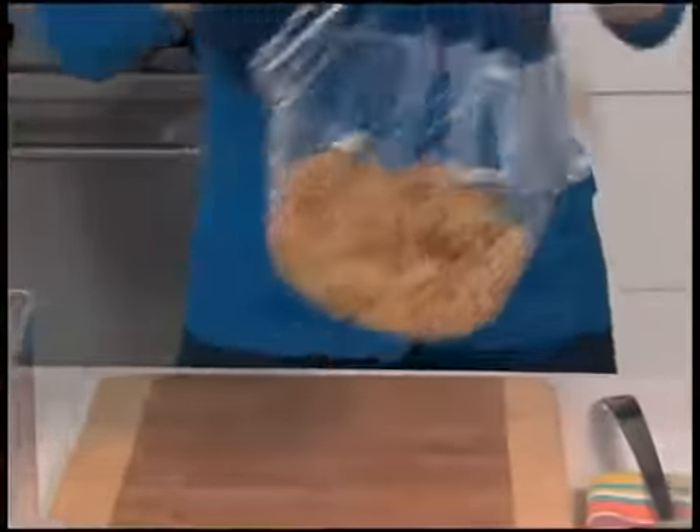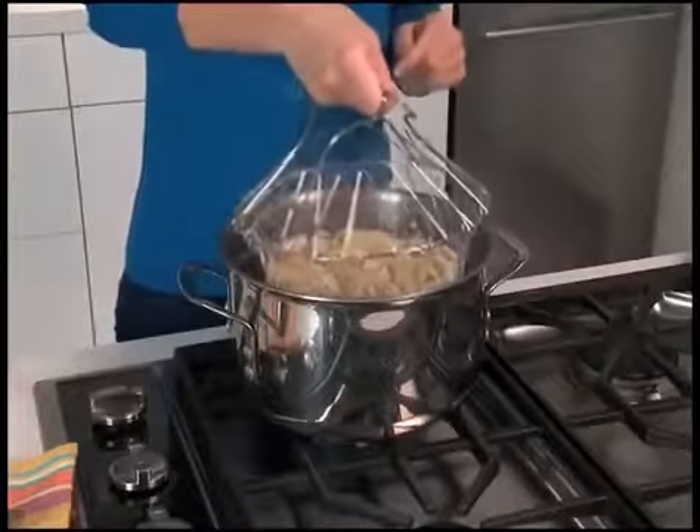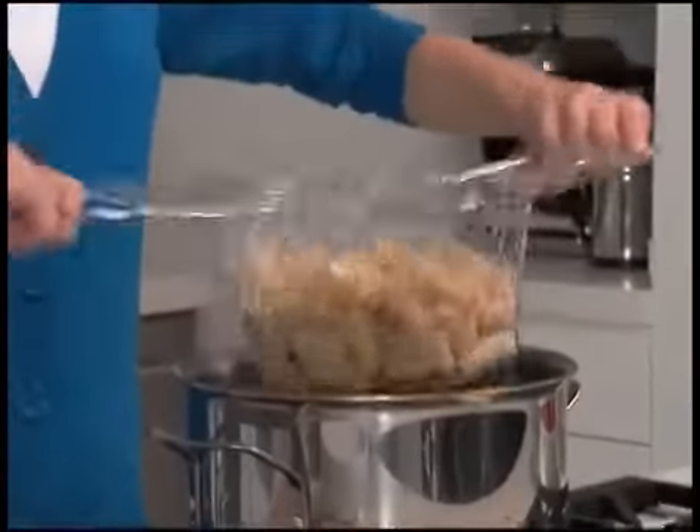But with the Chef Basket, you simply put in your pasta and put it in the pot. Now look, that water is rapidly boiling, but the specially designed handles are totally cool to the touch. Amazing!